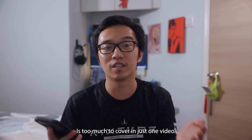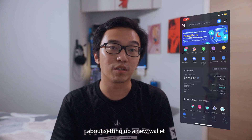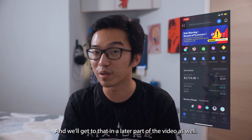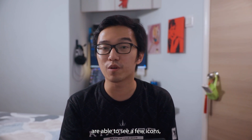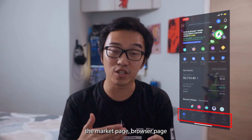There are so many different DApps available in different categories — it's too much to cover in just one video. For this wallet, I only hold my Hopi tokens here, but setting up a new wallet to hold different chains is pretty simple and we'll get to that later. At the bottom of the application, on the first page, you're able to see a few icons: home, wallet page, market page, browser page, and settings.